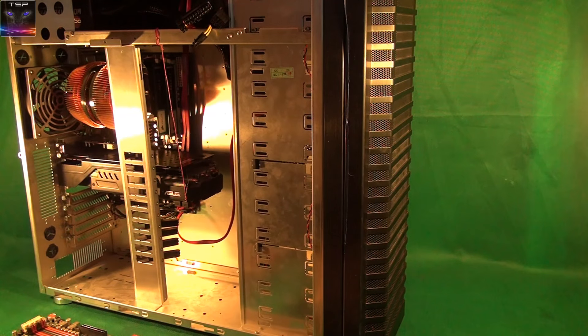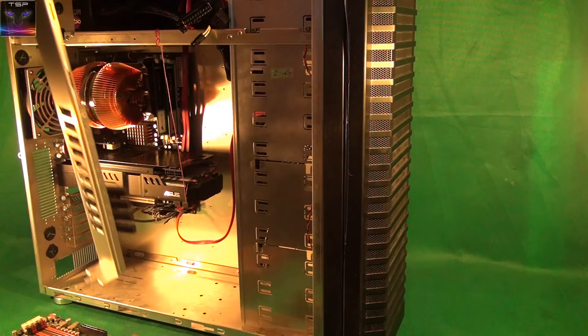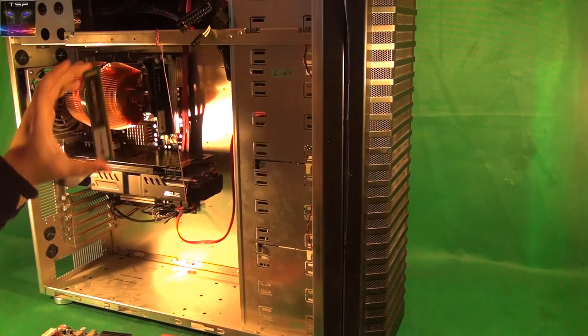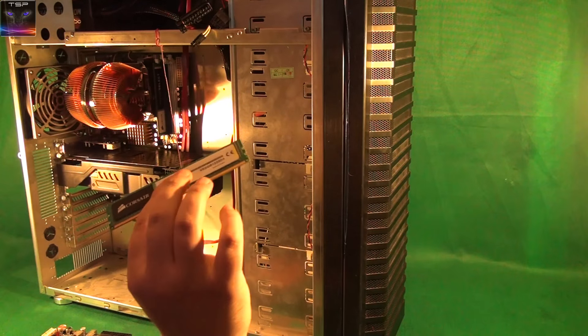It currently has a pretty crappy cooler which I'm not going to swap out. It's not going to get a new graphics card because I don't really play on this one, but the current one is still decent — it's a GTX 680 Asus, one of the best ones. The cooler might not work for this CPU but we'll see. It currently has only four gigs of RAM which I can take out right now.